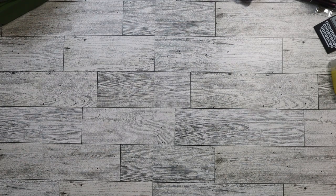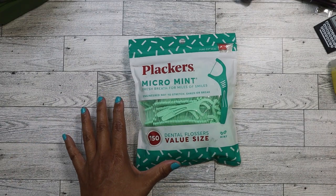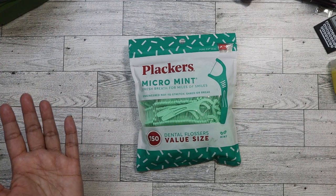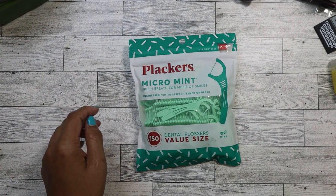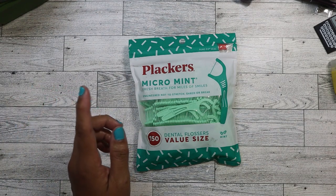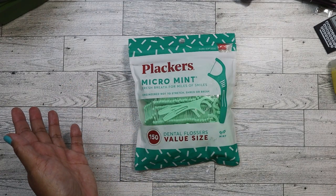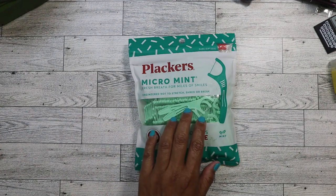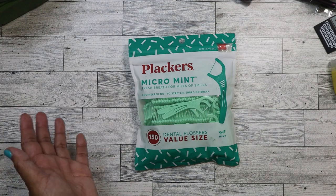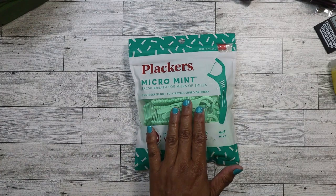The first thing I want to show, just to get it out of the way, is this big pack of placards. I typically get mine from Dollar Tree because it's $1.25, but you get I think 100 — or maybe even less now. But this one has 150, and these normally go for maybe $4 or $5 at Walmart or Target. I love using these; I keep them in my bag, I keep them at my desk at work. I always use them. So this was a good deal.